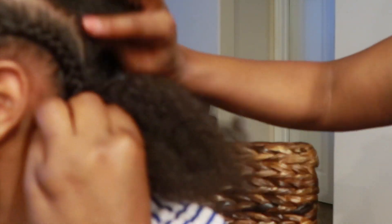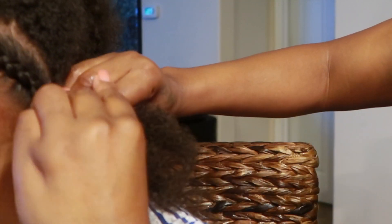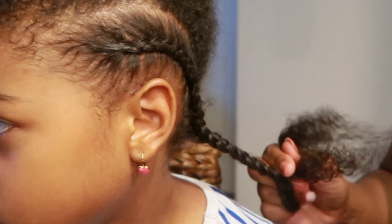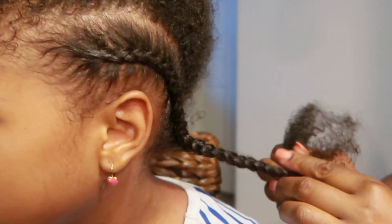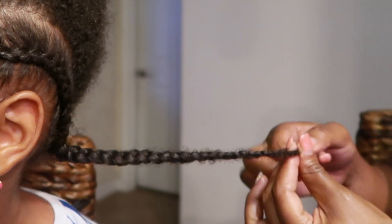So I decided to do a how-to braid natural curly kids' hair for beginners. I'm not like a professional braider or anything, but I've been braiding hair since I could play with baby dolls. So I've been braiding hair for a long time, and I am not claiming to be the best braider. So you don't have to attack me in the comment section or thumbs down the video because you didn't like the way I was braiding.